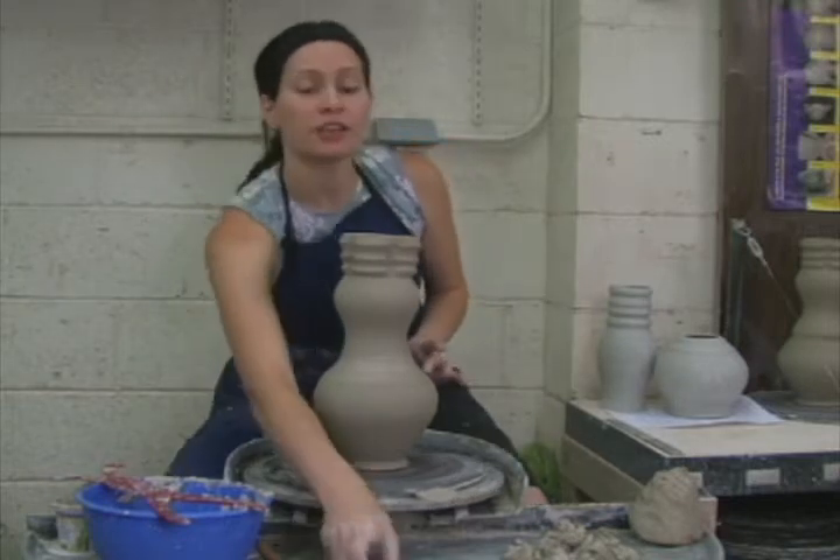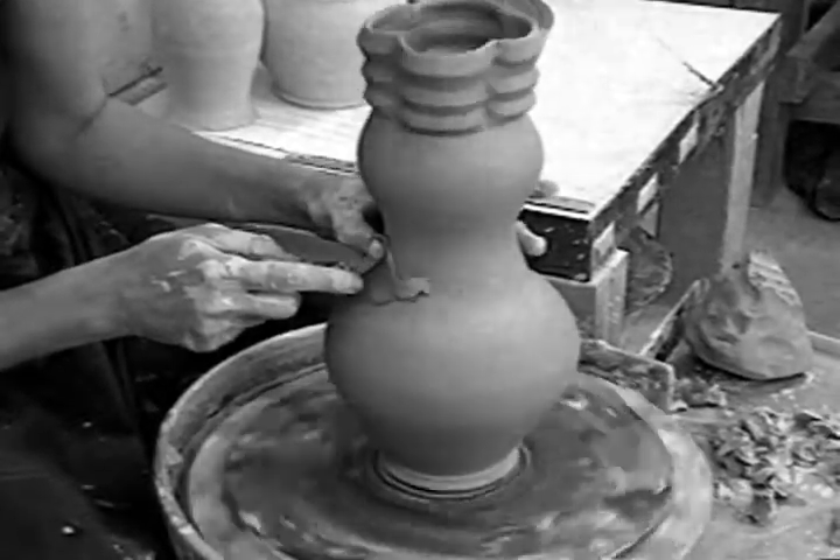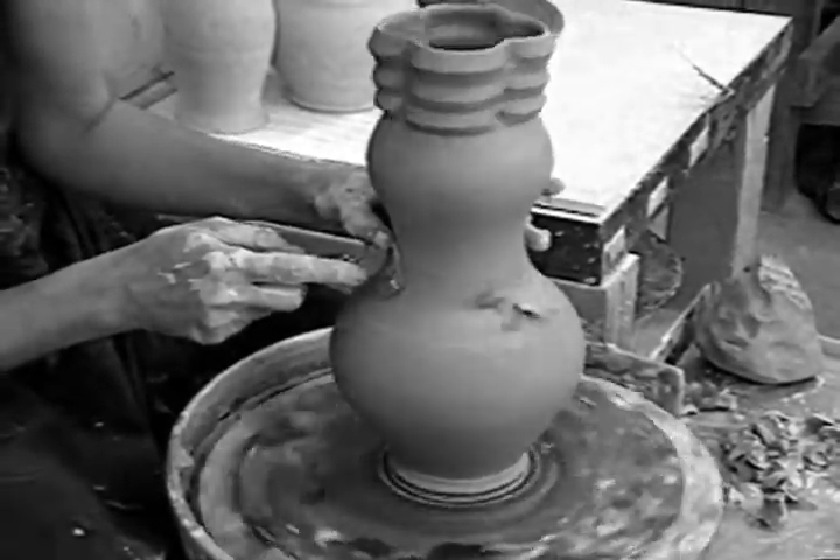If you're not happy with the change of direction, feel free to come in with your trimming tool and just give it a little more definition.